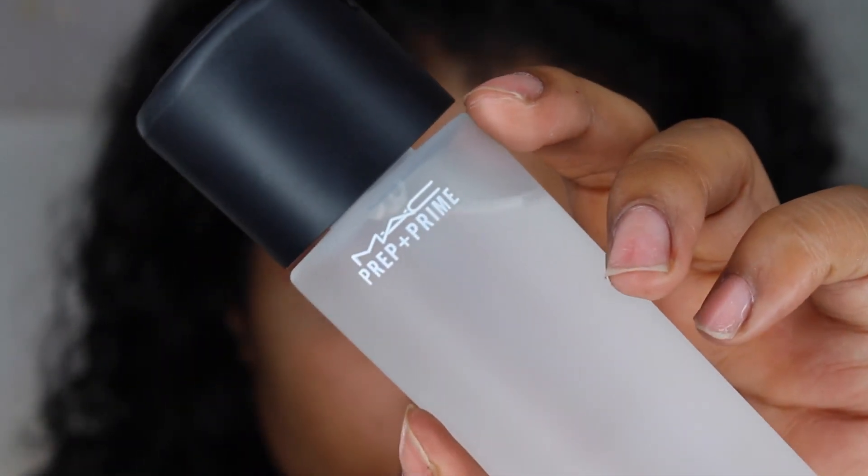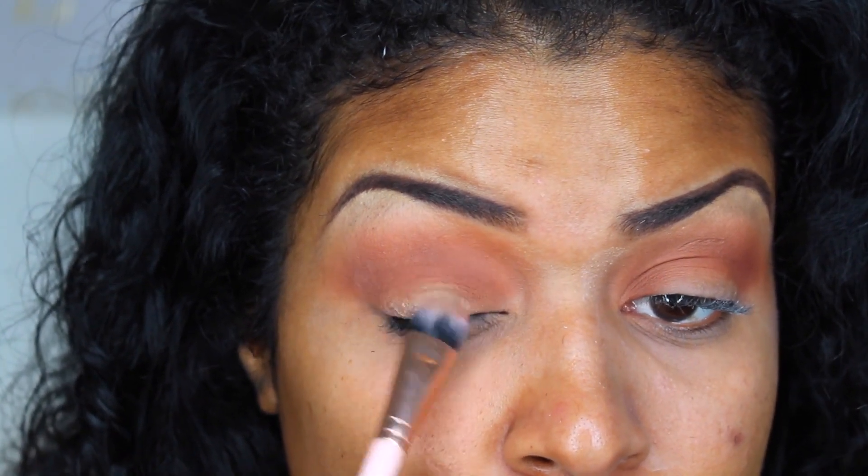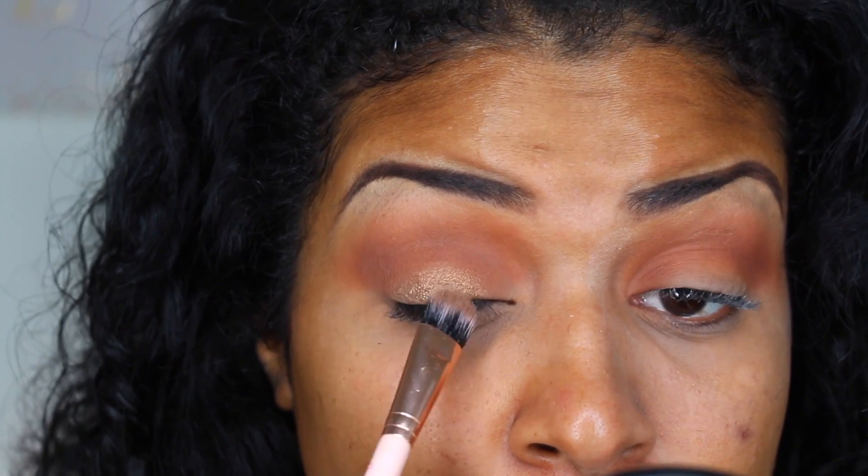I do want to spray some Fix Plus on my brush before I apply. This is just going to make this color pop. I do love this palette, but I was slightly disappointed with the pigmentation in this color.